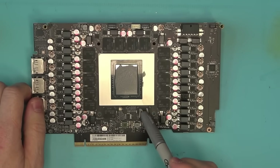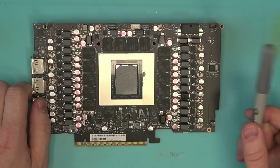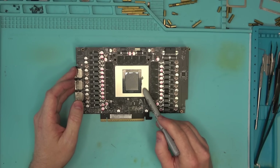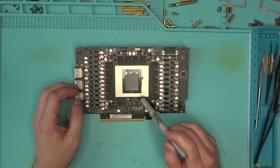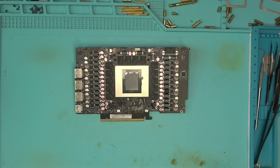What the test doesn't tell us is if the problem is originating under the memory or under the core. My guess is both, so it's best to take care of them both at the same time to be 100% sure it won't come back for repair anytime soon. If you don't believe me, I'll prove the point just by reballing one memory chip and see if that works.